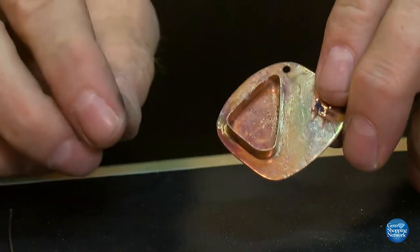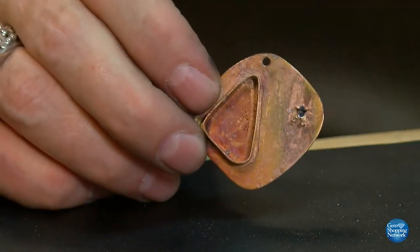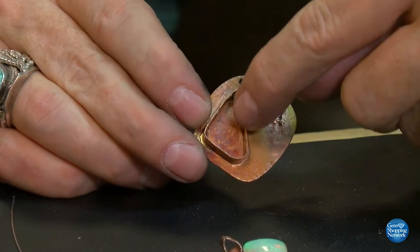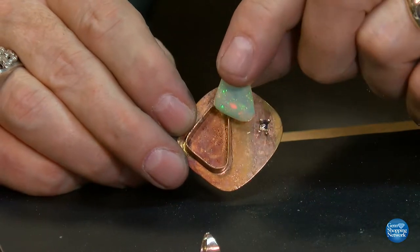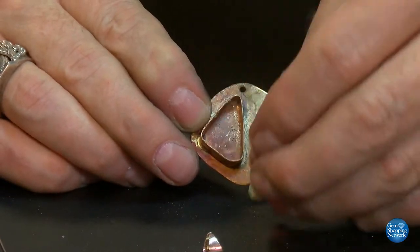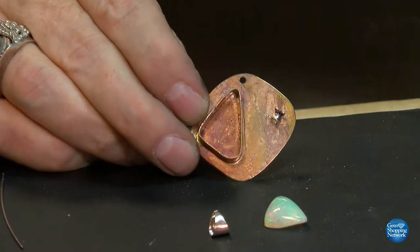I'm going to continue to complete the soldering, set the stone, and bring you back an amazing finished piece of jewelry. In doing so, we're also going to do what's called antiquing — darkening the background behind this amazing crystal opal. Because it is so translucent to transparent, darkening it will bring out the actual real colors in the opal and give it great contrast against the rose gold.